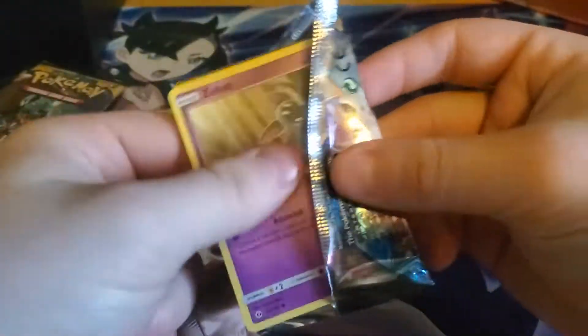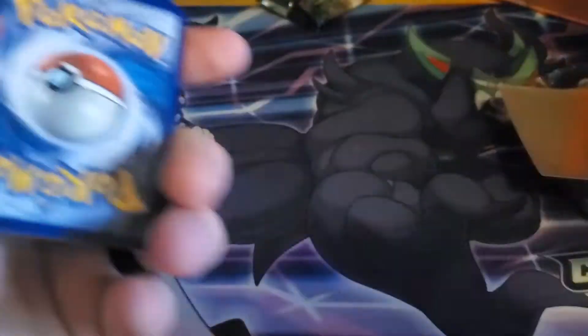Hopefully we can pull something good, but regardless, this can help fill out my set since I don't have a lot of these cards.